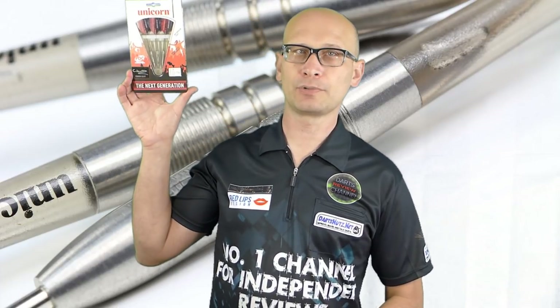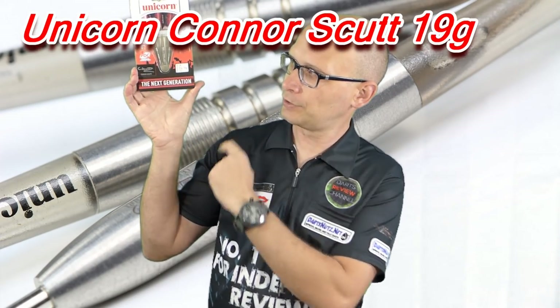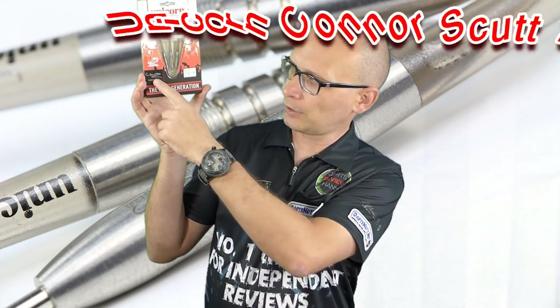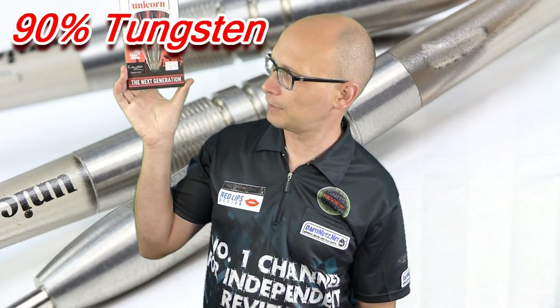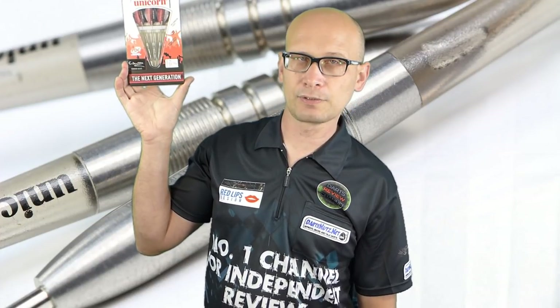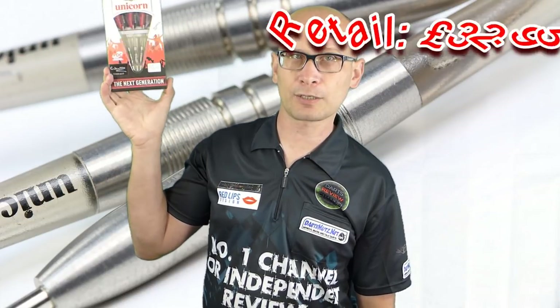Hello Darts Nuts and welcome to Darts Review Channel. For this video I'm reviewing another model from the Unicorn Next Generation range. These ones are the Conor Scutt Darts, they're a 19g dart, 90% Tungsten, and they retail for £32.95, so let's check them out.